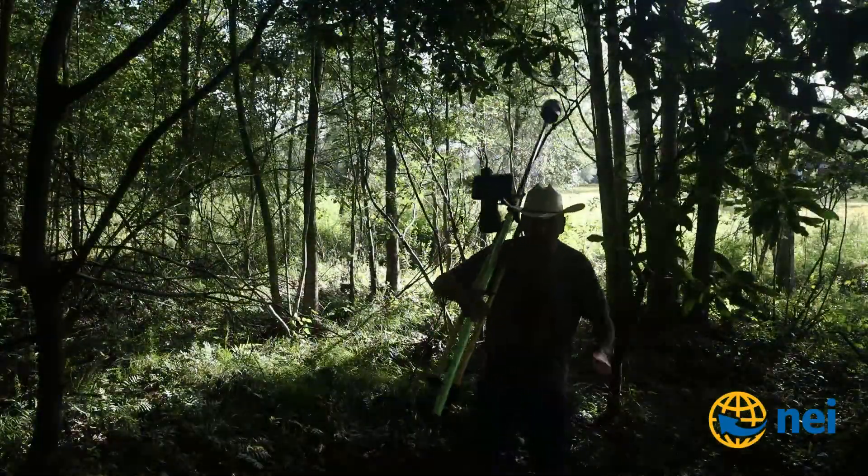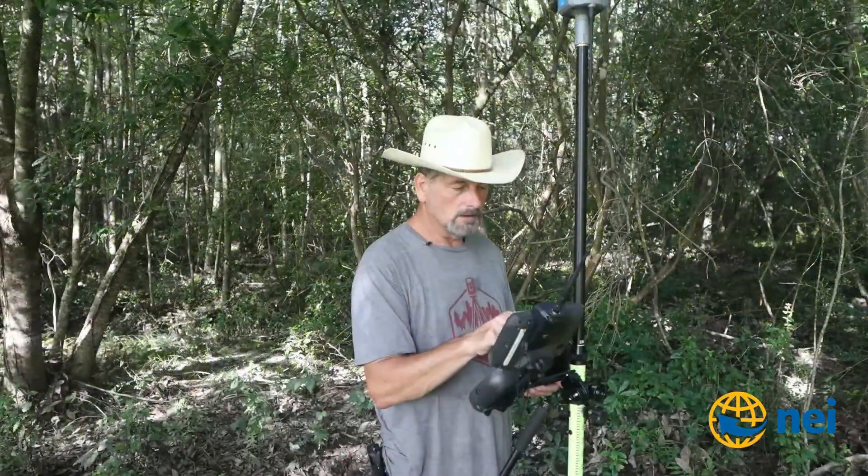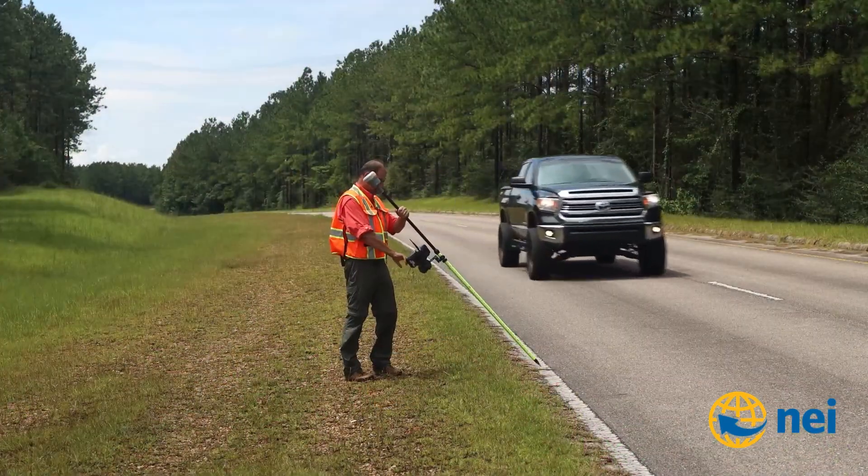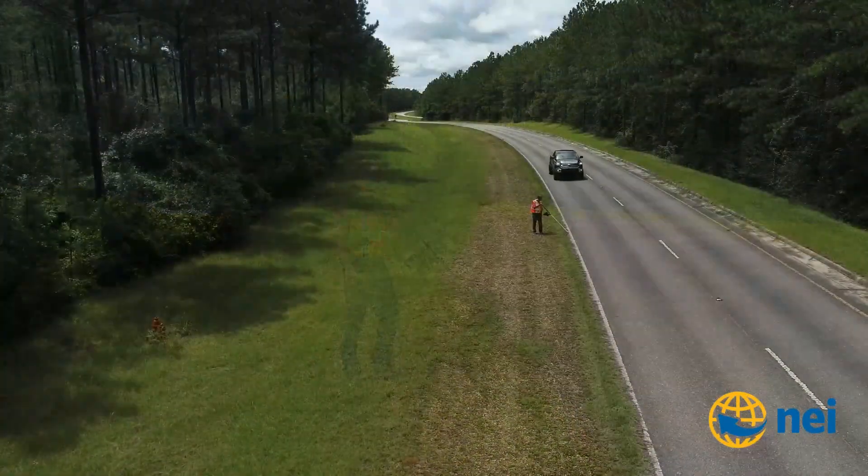I'm going to be at the Alabama Survey Conference this week, and I would love to see you guys there. It's a great opportunity for you to come by, say hi, and check out this new R12i.